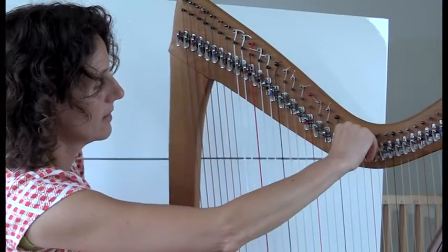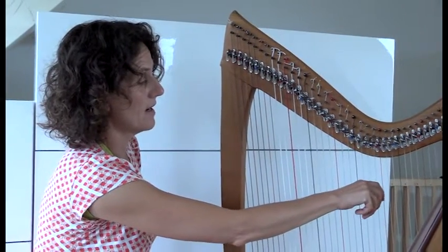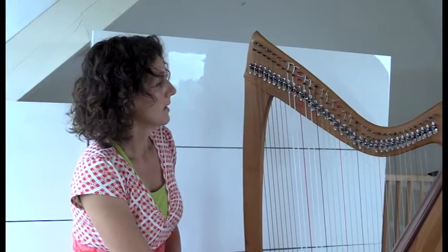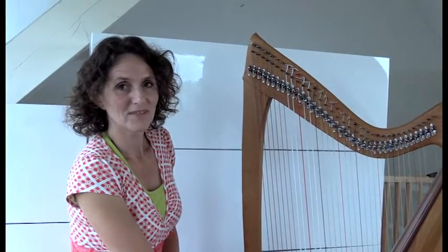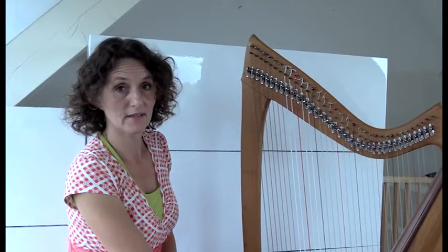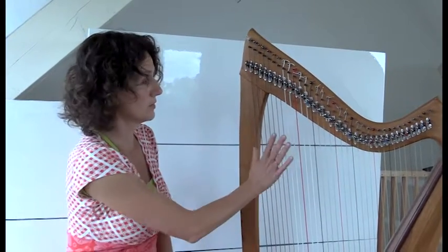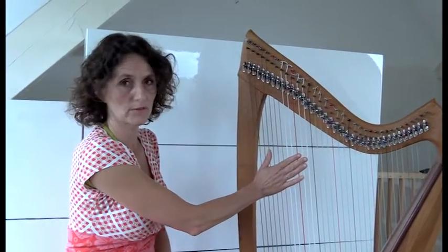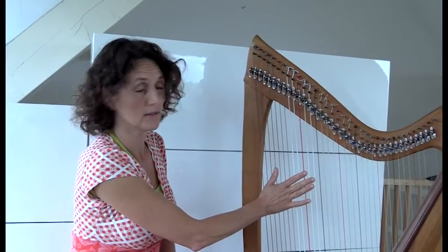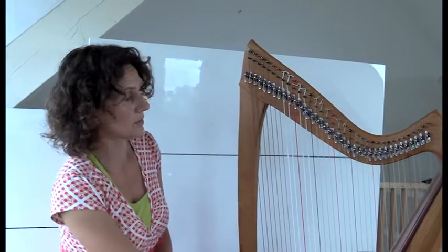En zo speel je meestal, denk ik, of niet? Het ligt eraan welk stukje je speelt. En moet je dan die klepjes onder het spelen verzetten? Dat kan, het ligt eraan wat voor stukje je speelt. En wij kunnen dus met deze klepjesharp, zoals ik hem nu gestemd heb, in drie kruisjes spelen. En drie mollen als alle klepjes.